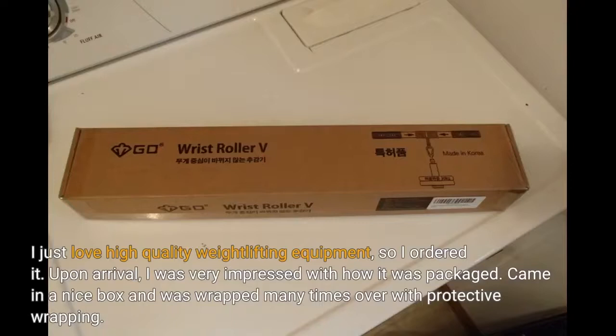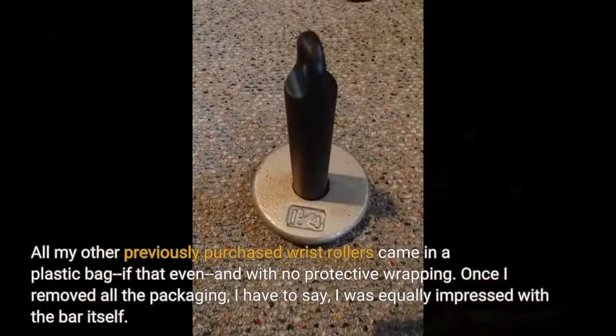Upon arrival, I was very impressed with how it was packaged. It came in a nice box and was wrapped many times over with protective wrapping. All my other previously purchased wrist rollers came in a plastic bag, if that even, and with no protective wrapping. Once I removed all the packaging, I have to say I was equally impressed with the bar itself.